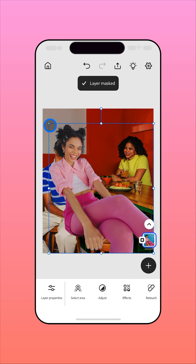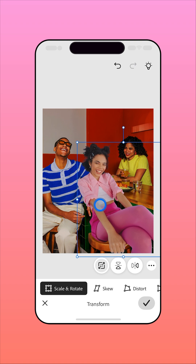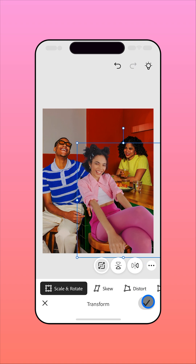Next, position and resize the subject using the Transform tools. Note that images can't be resized or repositioned after Harmonize has been used to blend them.